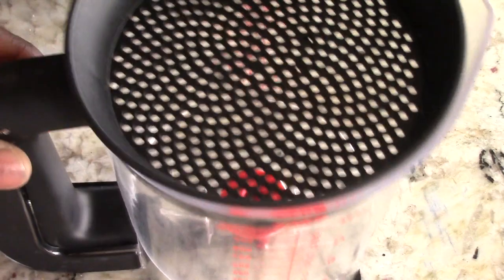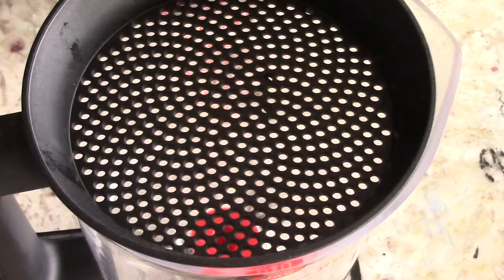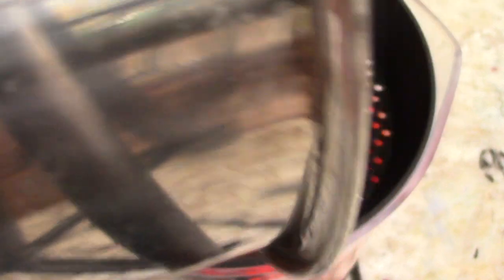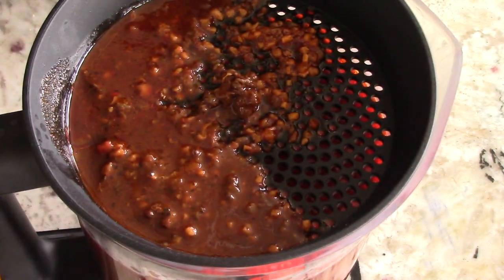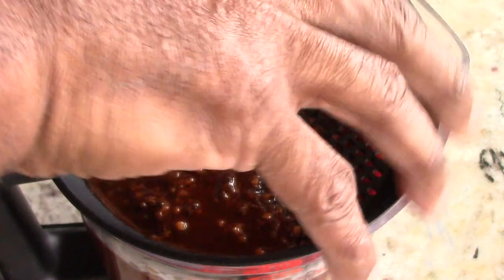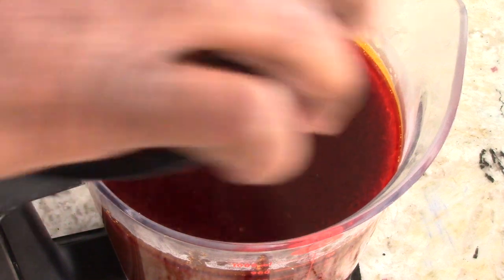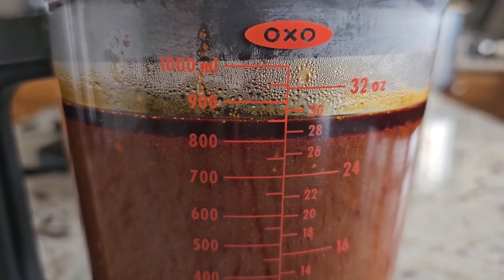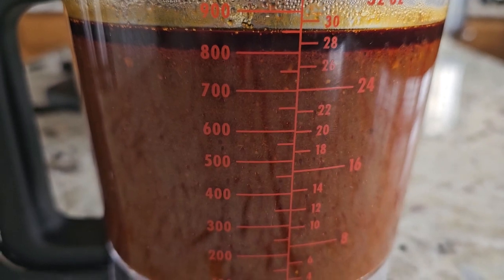Time to whip out the gadgets — this is a gravy separator, link will be in the description. This separates the oil from the gravy and it's really good for pot roasts too. I have to do this because I get inflammation from too much grease. You see that top dark layer? That's all oil, and the rest is straight gravy. No mess either, guys.